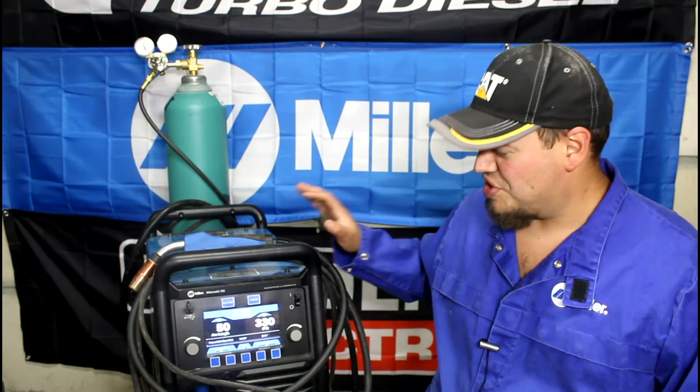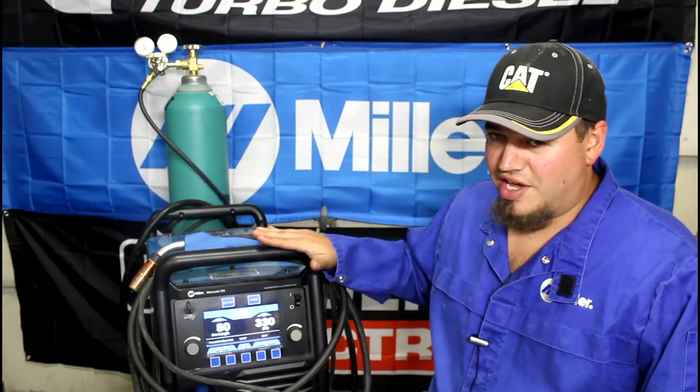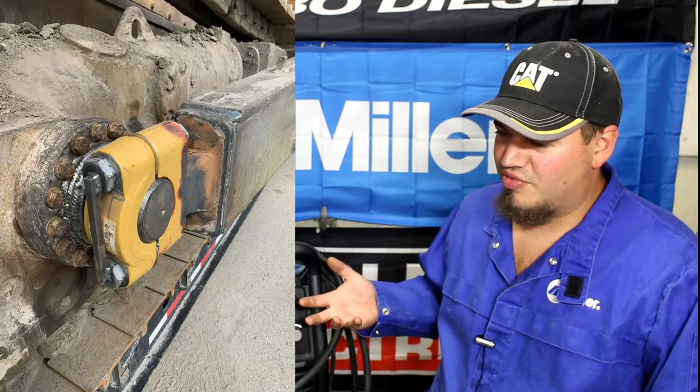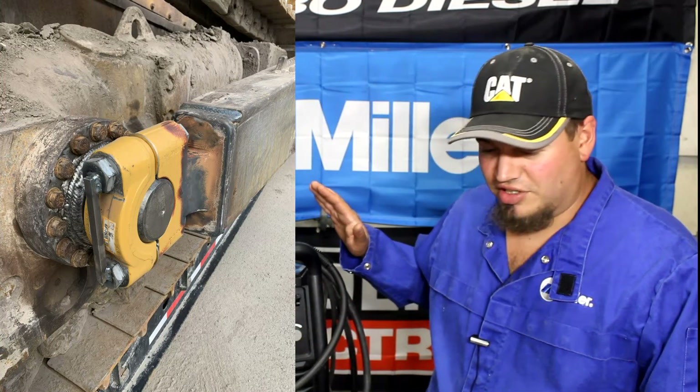I'm not sponsored — yeah, I have a Miller flag, the welder, the jacket — but I also have a Lincoln Electric flag because I run both machines quite a bit. I came from running a 252 for years and I loved that machine. My work purchased one of these and I ran it for about a year; this one here is brand new and I purchased it for my home shop. I primarily run 0.035 hardwire and 0.045 dual shield and it works great.